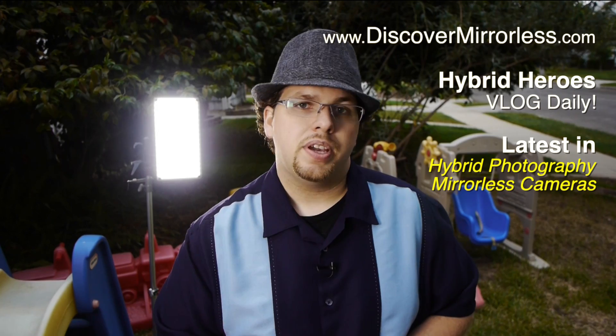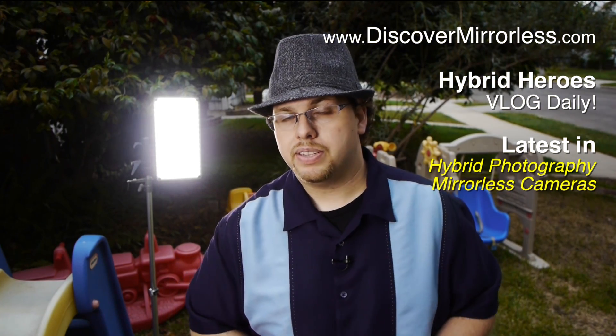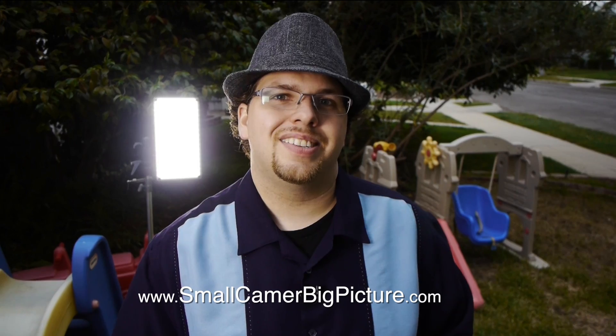I definitely encourage you to check out Wil's series over at Shoot Smarter University — that's a great one. Remember to jump over to discovermirrorless.com where you can get the latest in hybrid photography and mirrorless cameras from our team of hybrid heroes who are vlogging on a daily basis. Also you can jump over to smallcamerabigpicture.com where I do writing and talk about some of the mirrorless cameras I'm using for my professional photography now.